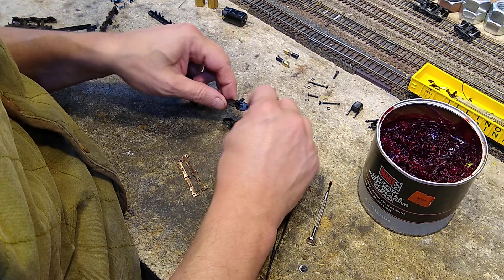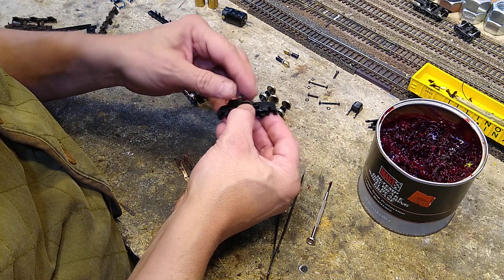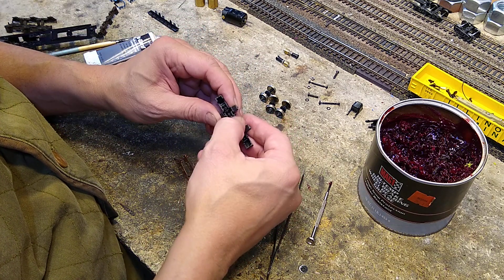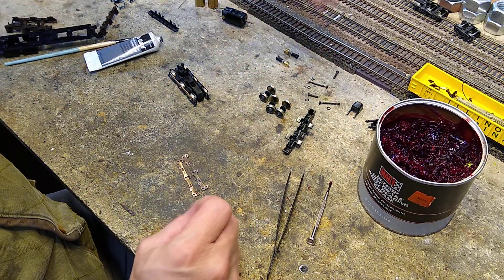So we take the other half, put that on here, and work these guys into place. You're all in there. Just set in like that.